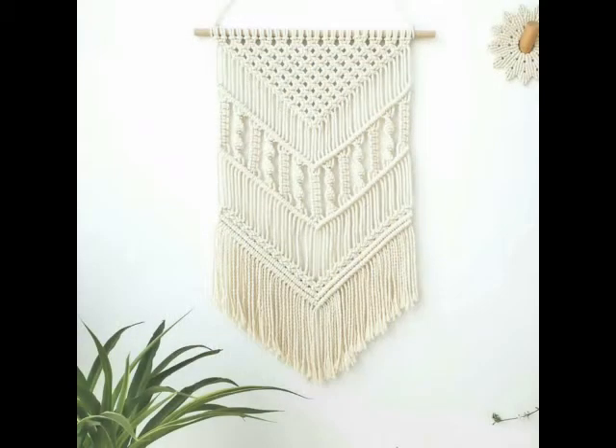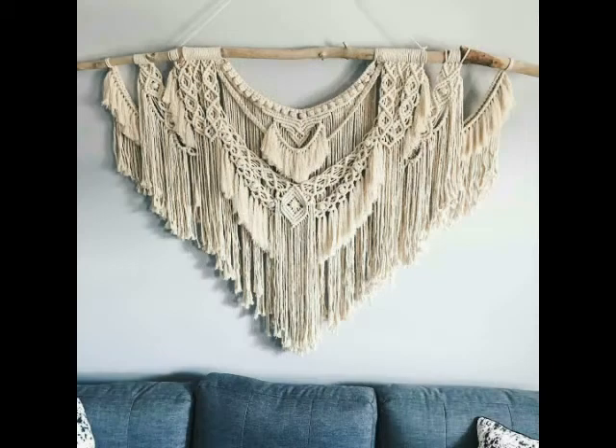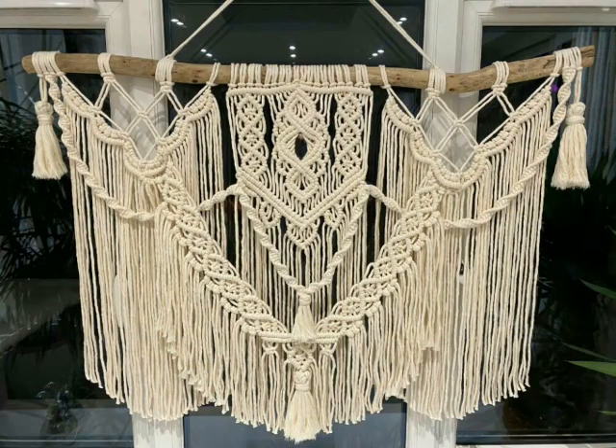Give this video a big thumbs up if you like these macrame wall hanging design ideas, and subscribe to my channel to get more videos like this. Press the bell icon and select 'All' to get notifications of future uploads. Thank you so much for watching — don't forget to share it with family and friends. Take care, bye!